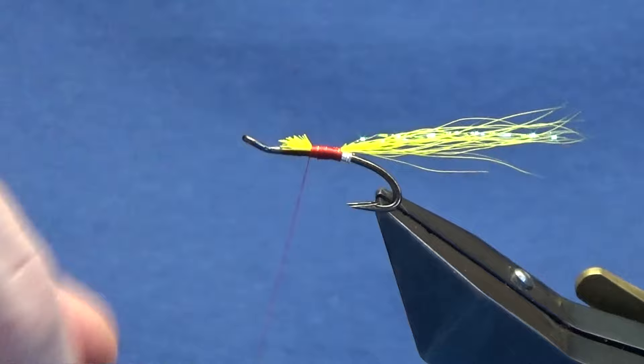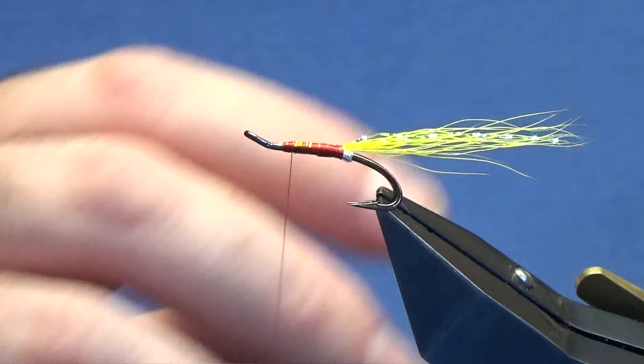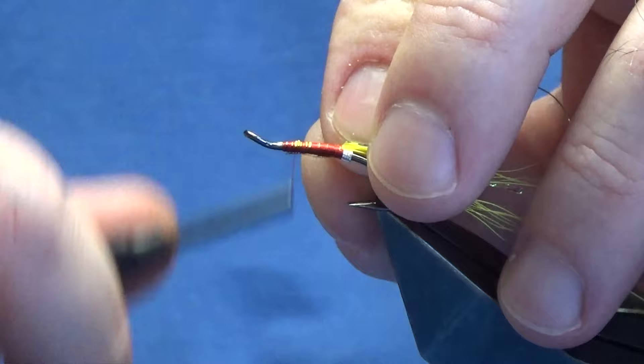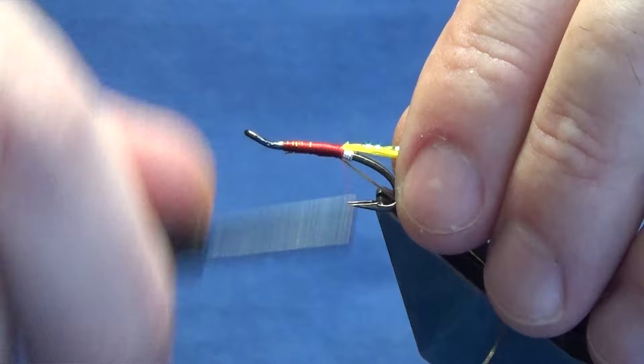Just want the fly to last. Last thing you want to be doing in my opinion is tying flies in the middle of the fishing season. Now on the way back down we're going to catch in the rib - the rib is oval gold in size 14. You could use a gold wire; you don't have to use oval silver and oval gold tinsel to tie the fly. I'm going to catch it in underneath, just roll my thread back down, tight up against the tail.